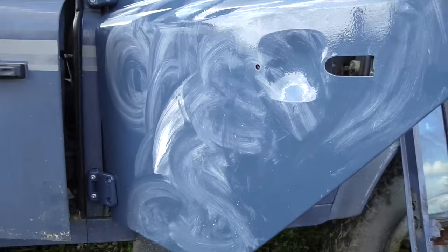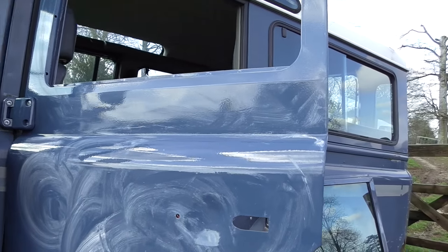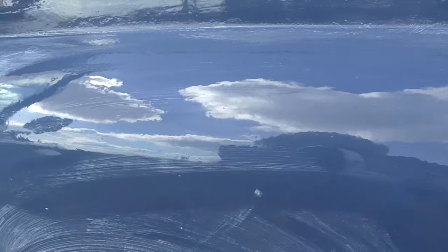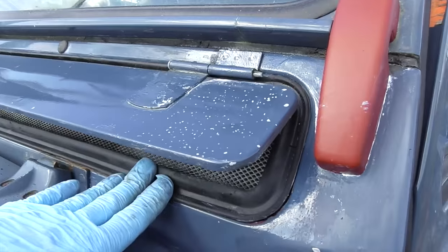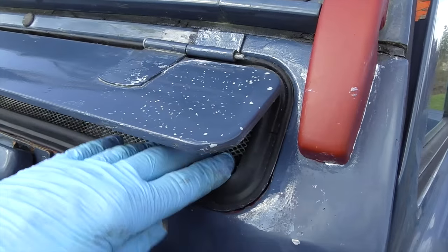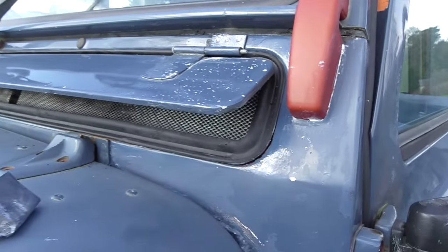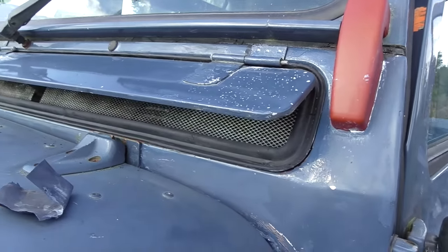It's coming together quite nicely now. I've just covered it in some compound because I'm going to buff it right back to bring the shine out. I painted this with a roller — I don't know whether it's come up on camera okay, but you get a very, very good finish. The vent seal has dried nicely. I put it in there with some tiger seal to adhere it to the frame, and that should last a few years. It's good periodically to give the rubber a coat of silicone spray to keep it supple.